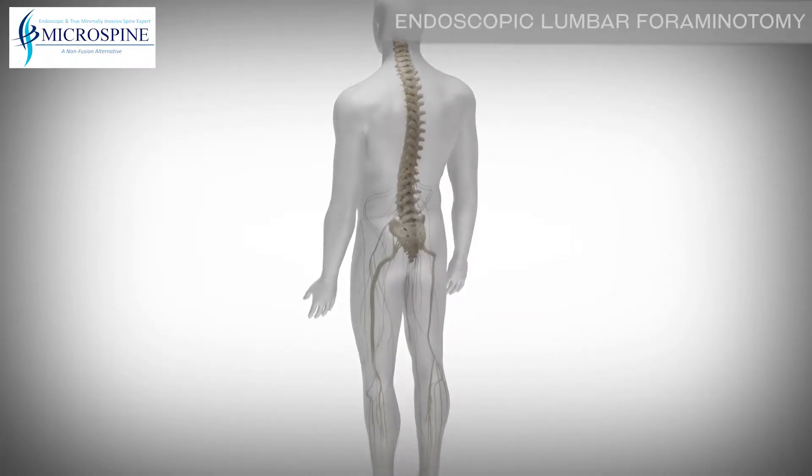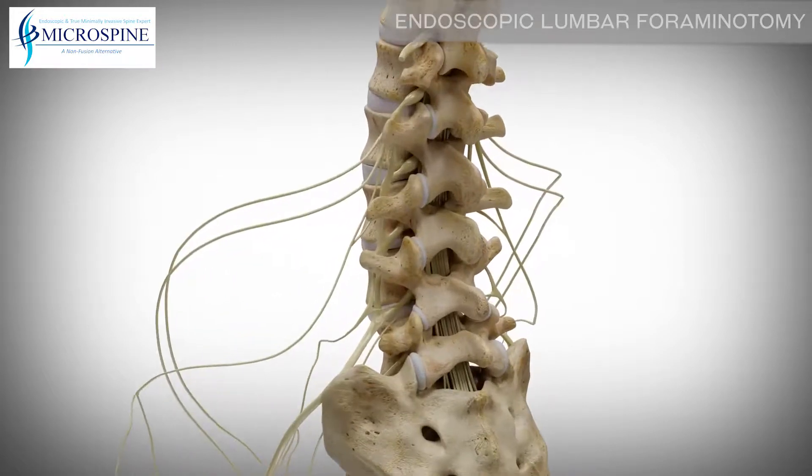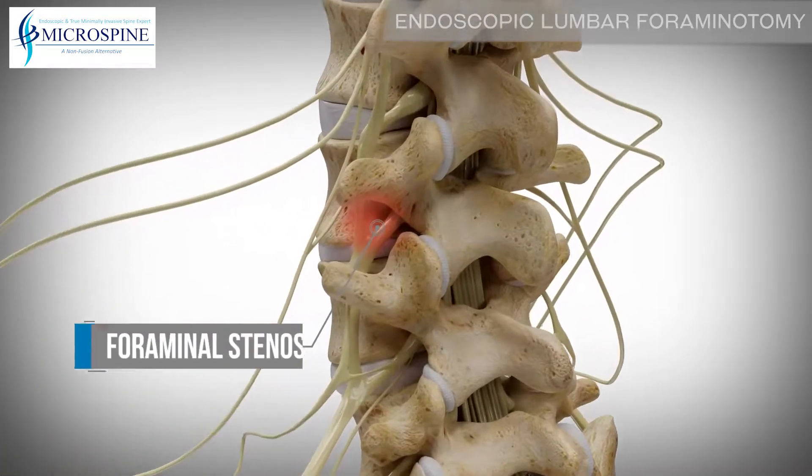An endoscopic lumbar foraminotomy can alleviate nerve pain through a minimally invasive approach by relieving pressure on the nerves from a narrowing foramen.